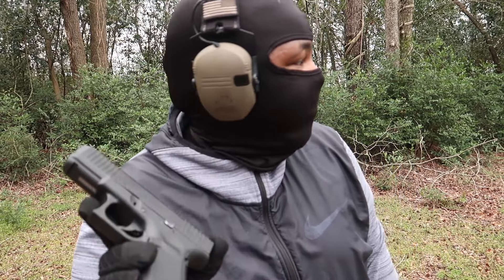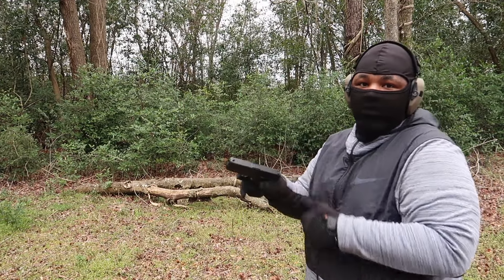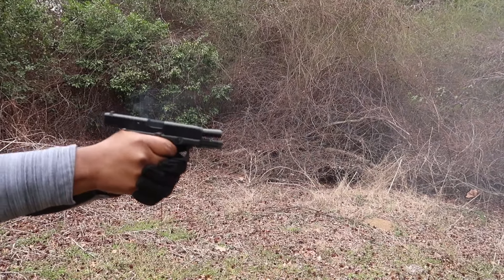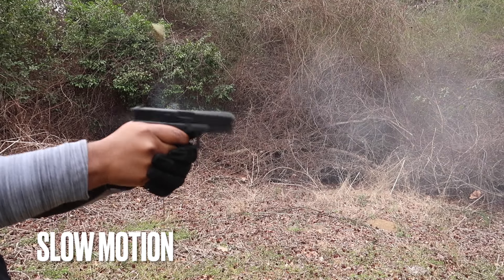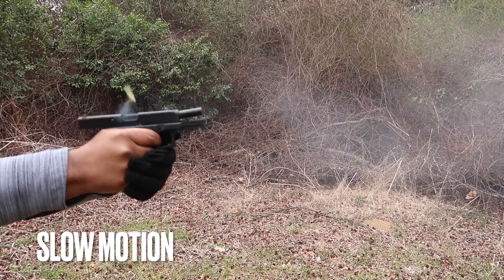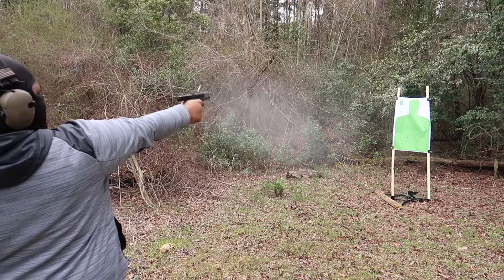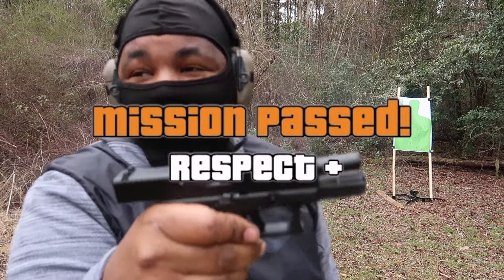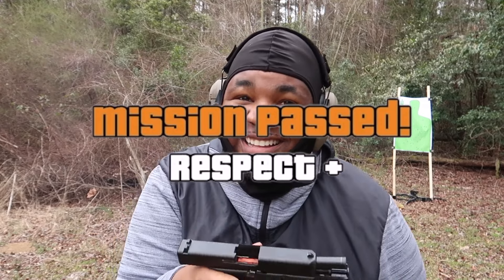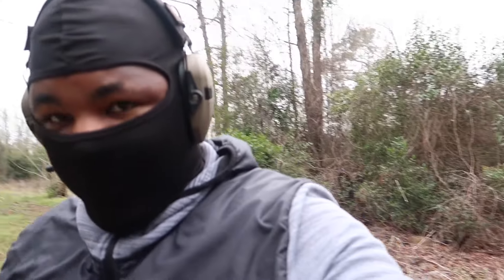Alright, so we know what's going on — big boy G Flex. That's how you run the G Flex right there. Let's look at the accuracy on this bad boy though.